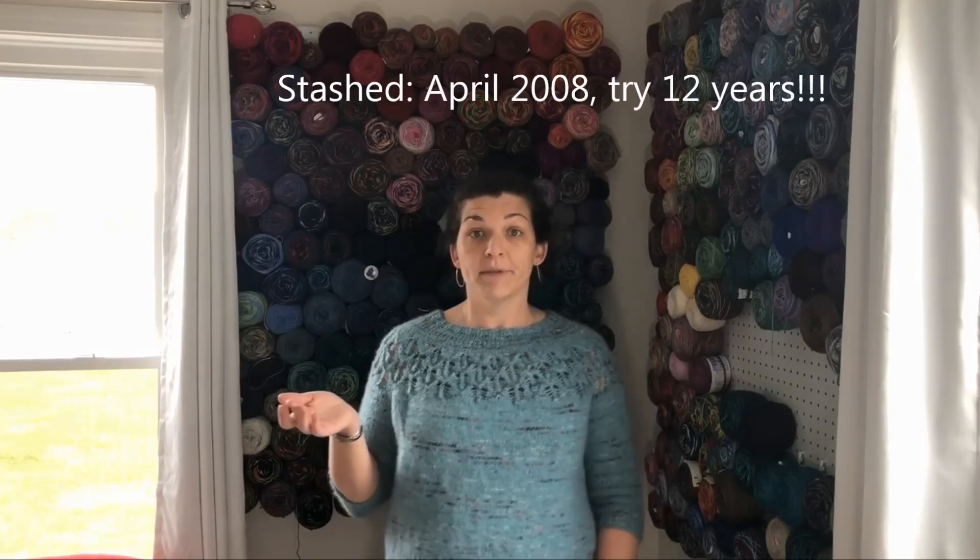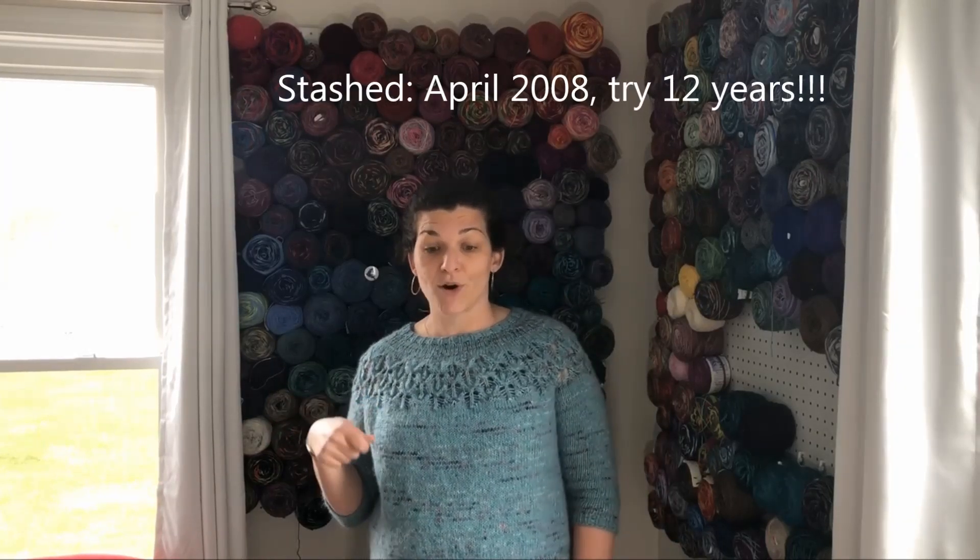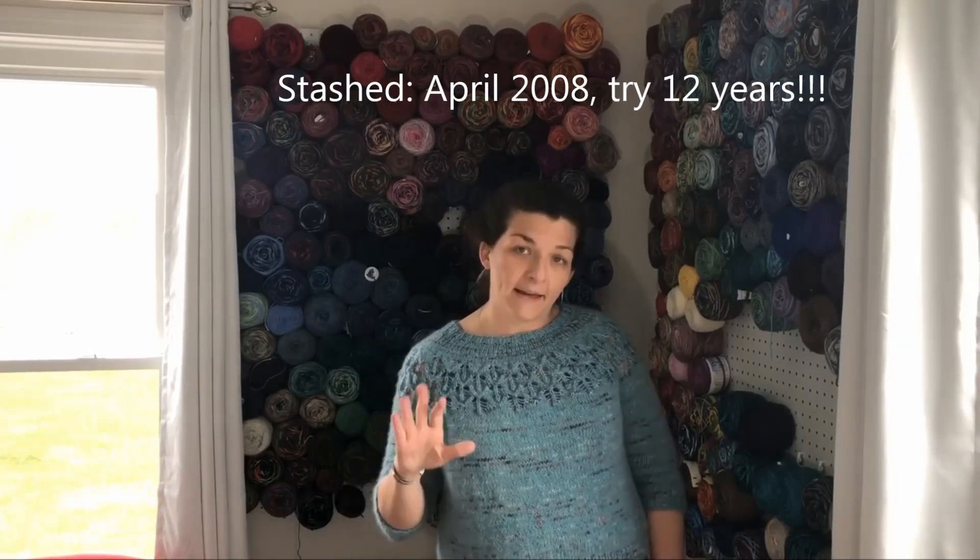That sublime mohair yarn has probably been in my stash for 10 years. I have a half skein left and I think I'm just going to throw it away because I'm glad to be done with it and I can't see myself knitting anything else with it. Finished object number two are my Desert Vista Dye Work socks!